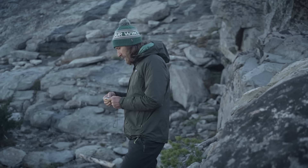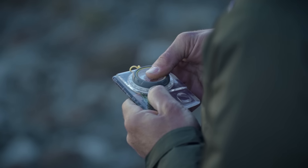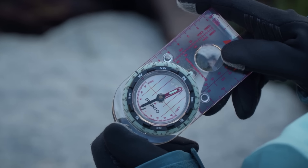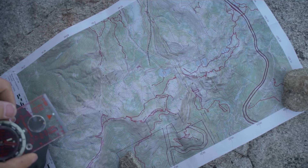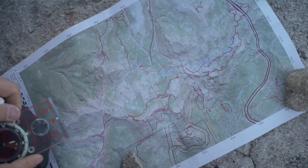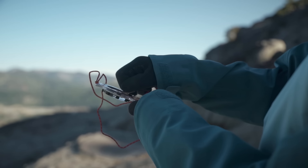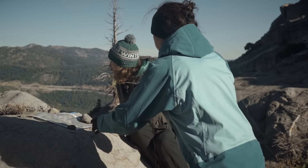Different compass brands set declination in different ways, and once you know the declination for your region, you can put that information into your compass. When you do and the needle lines up inside the orienting arrow, the north marker on the bezel will point to true north. This map of the Lake Tahoe area has a declination of 14 degrees east, and it was updated very recently, so we need to move the orienting arrow 14 degrees to the east. Now that the declination is set, you can start using your compass with your map.